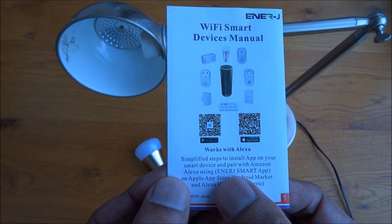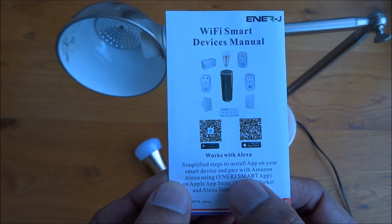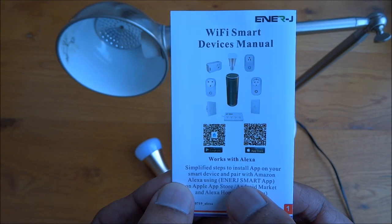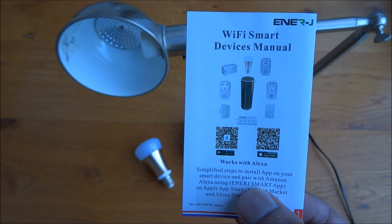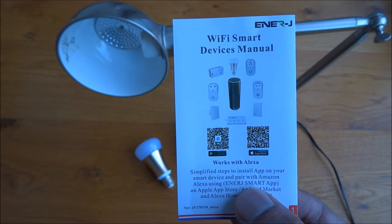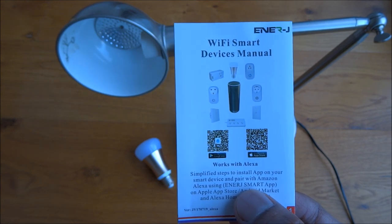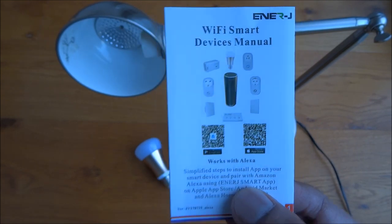The Energizer Smart App is available on Android and Apple devices. Having reviewed a couple of items by this company, I've found the Smart Life app is exactly the same. The advantage of the Smart Life app is that it integrates with Google Home and Amazon Alexa, so for this demo I'm going to use the Smart Life app.